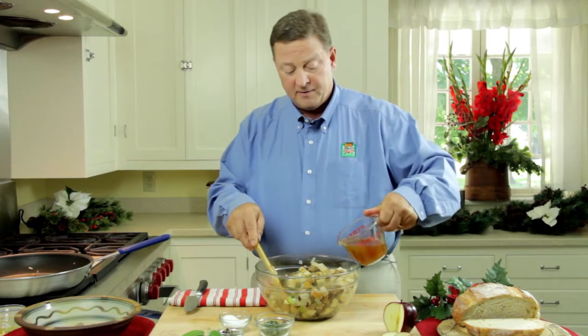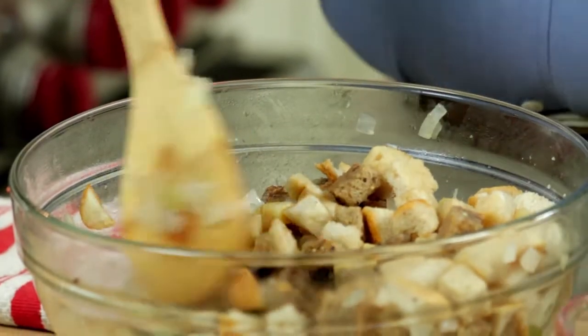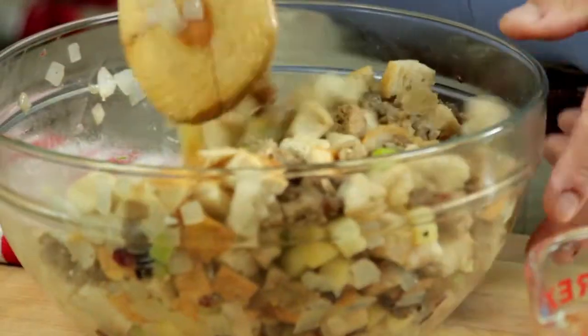I'm going to add a little bit of chicken stock because the bread cubes are pretty dry, and we don't want this really wet because we want everything to retain its shape and color.